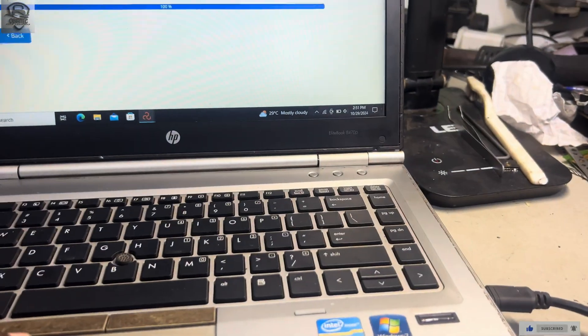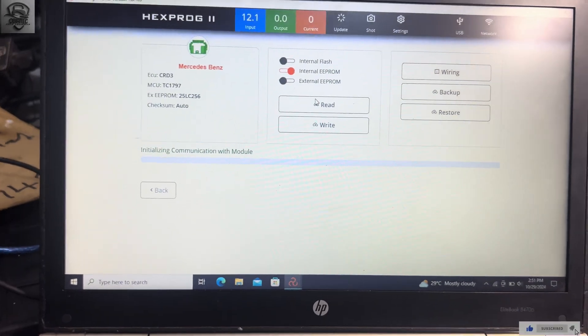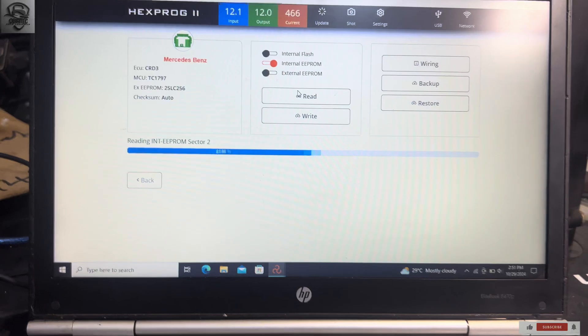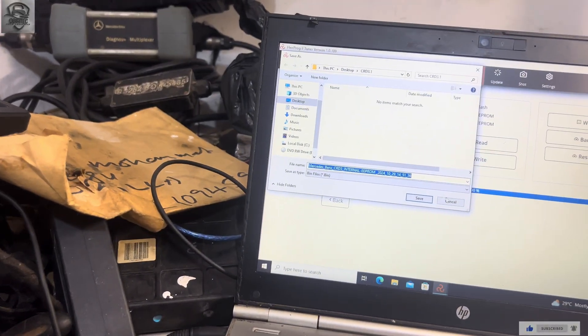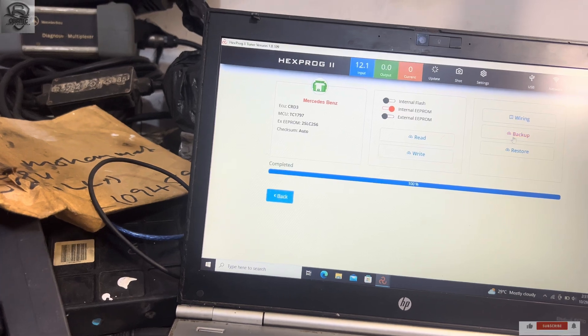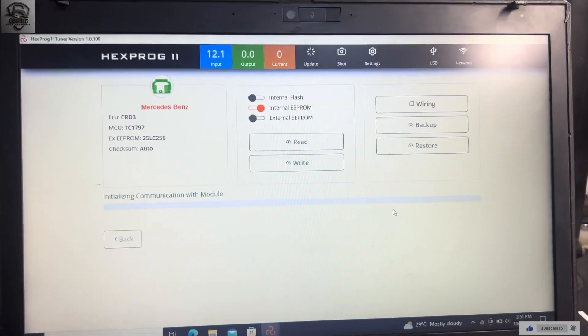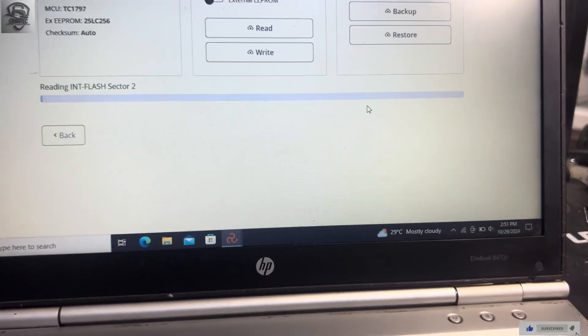I'm going to click Read on this one and see whether we have good communication with the new ECU. Yes, we have good communication. There is no need for me to skip saving it — I have to back up because I don't know what will happen. So I'm backing up the data and I will save it.